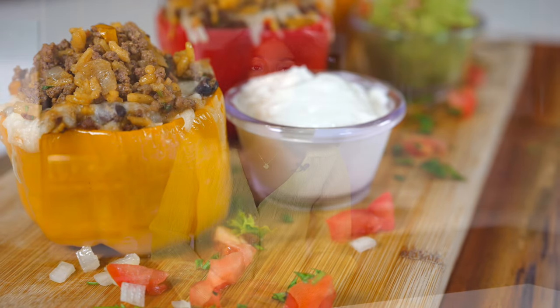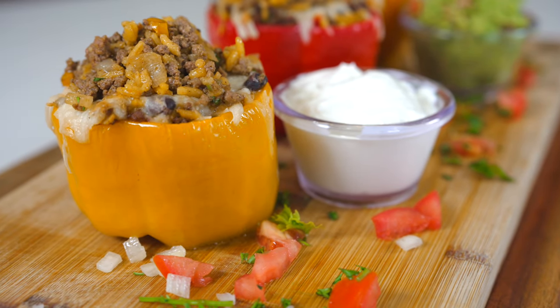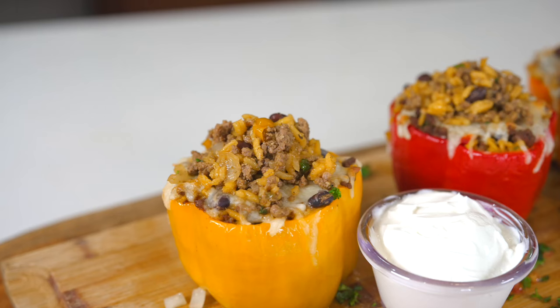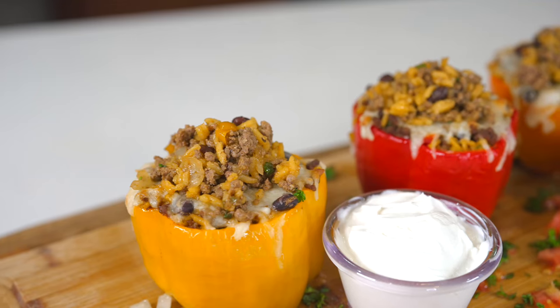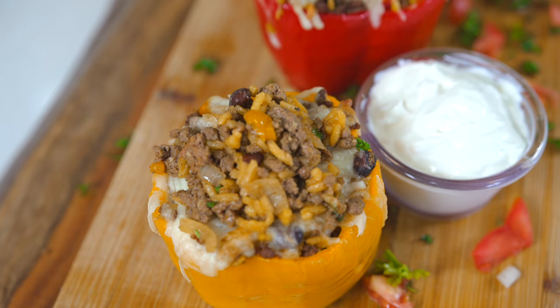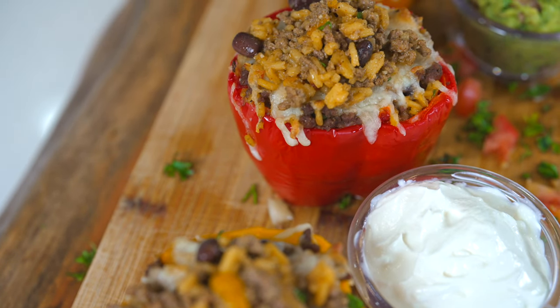Are you looking for a quick dinner tonight? Today I'm showing you how to make this amazing stuffed bell pepper recipe. This is not your typical stuffed bell pepper — it has flavorful rice, black beans, and amazing ground beef seasoned to perfection. This recipe is very customizable; you can make it with chicken, pork, or sausage. To top it off, I have an absolutely delicious guacamole to go along with it. Stay tuned and let's dive in.